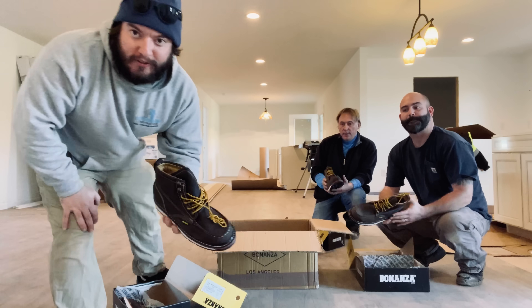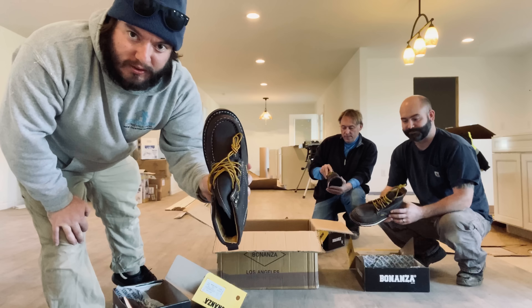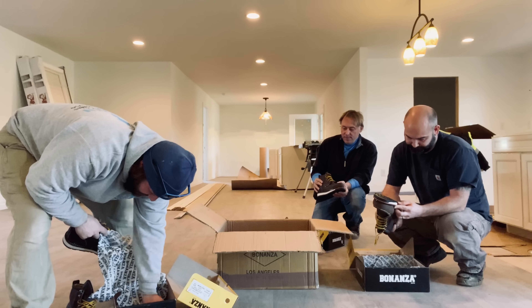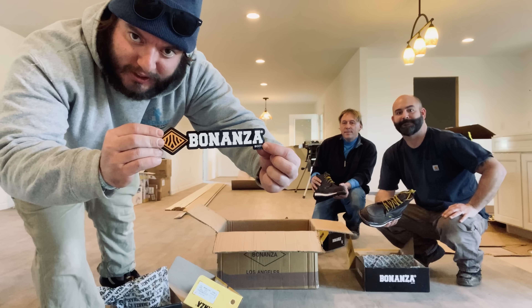So right out of the box, you can see, I think those are pretty sweet. These are nice. They smell like new tires — this is my favorite part. I love stickers.